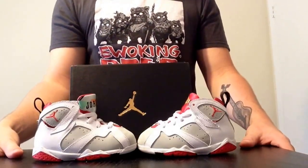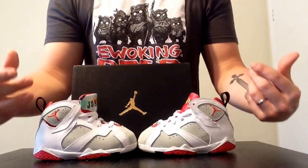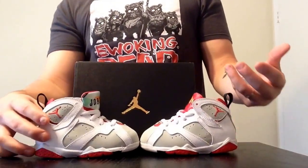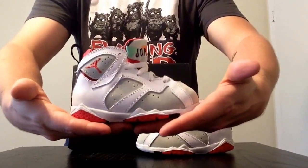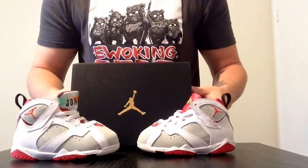What's good YouTube? It's your dude I Love Me Some Sneaks coming at you with another sneaker review video. I don't even know if I can technically call this a review video, because as you can see by the size of the shoe, these shoes aren't even for me — they're for my two year old son.